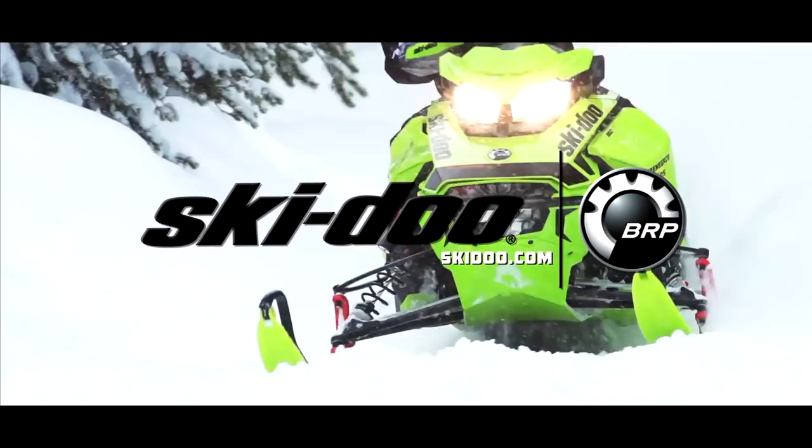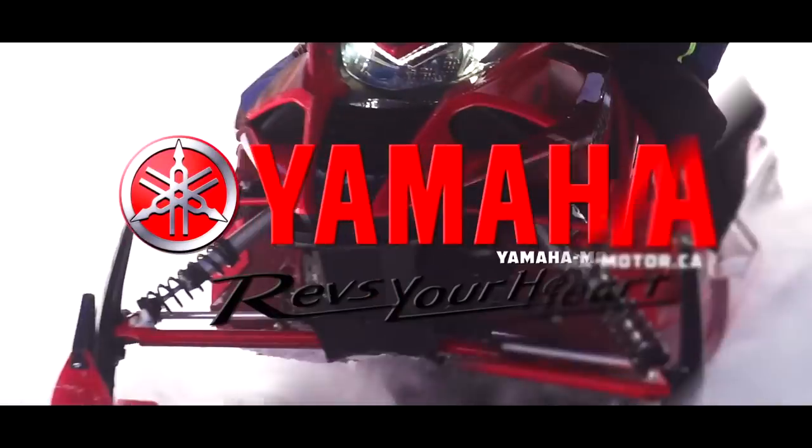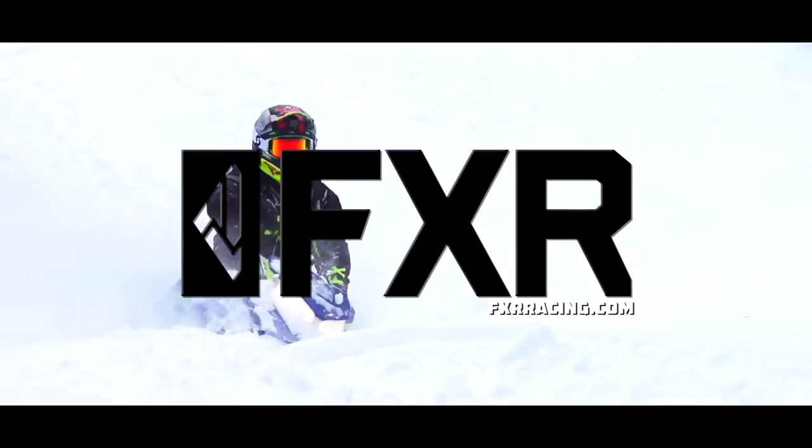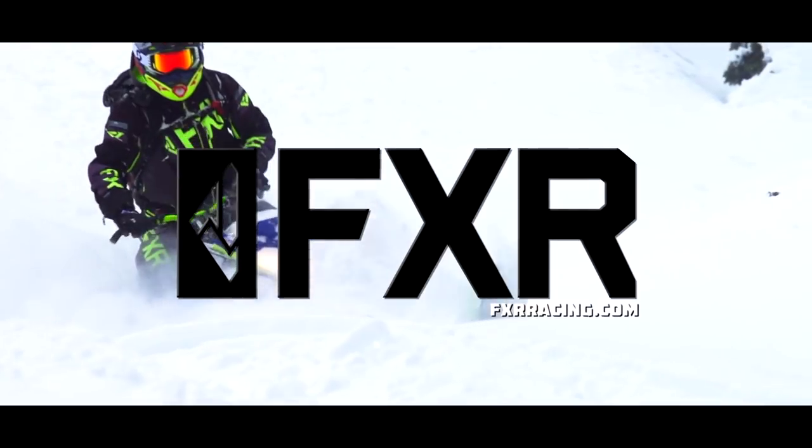Snowtrax is sponsored by Ski-Doo Snowmobiles. Experience that Ski-Doo feeling. Yamaha revs your heart, and by FXR Racing — maximum versatility for all conditions.